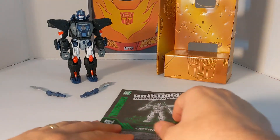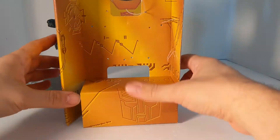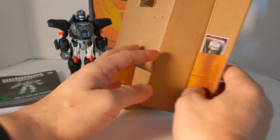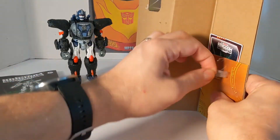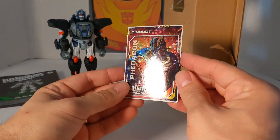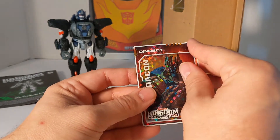Now that we've got Optimus Primal out of the packaging, let's look at everything. Here is the case that he came in. First we're going to take a look at the card — this is Dinobot. You see a nice 3D gloss of Dinobot, and then you peel it back.